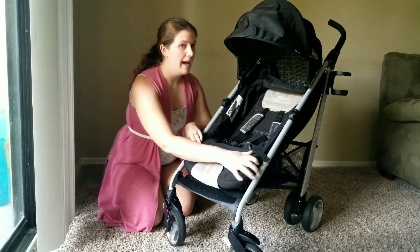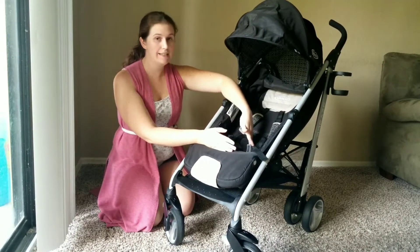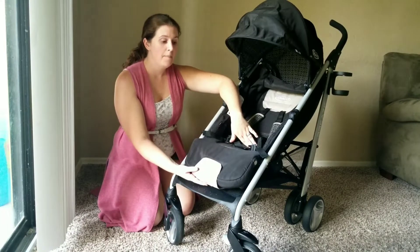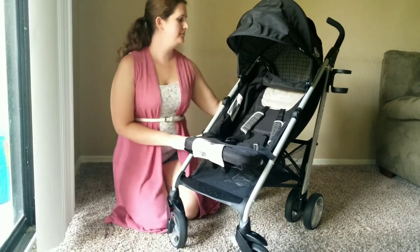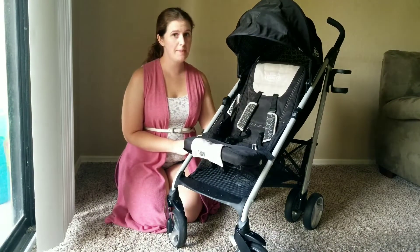One of the features I'm not too excited about is the shallow seat. It's only about six inches from the back of the seat to where it begins the footrest. But when you put the seat up, it's a much deeper seat. Just by pushing, the seat comes right up.